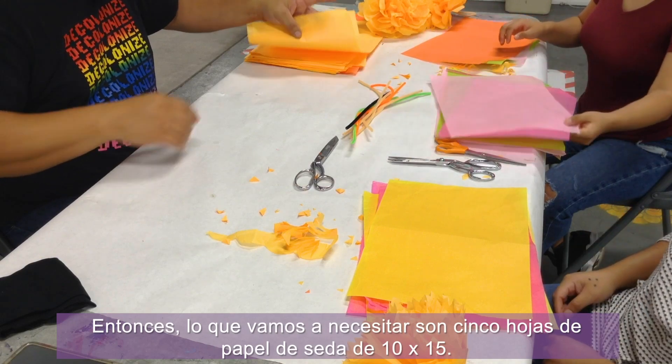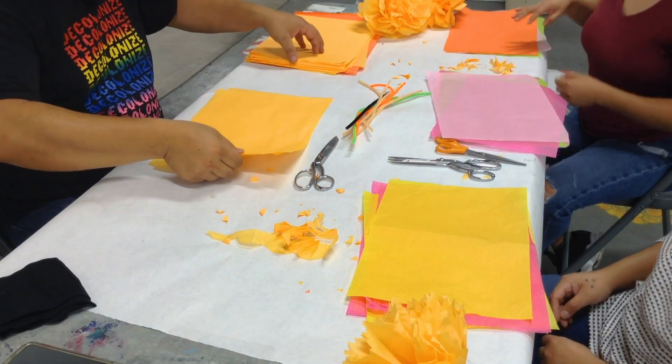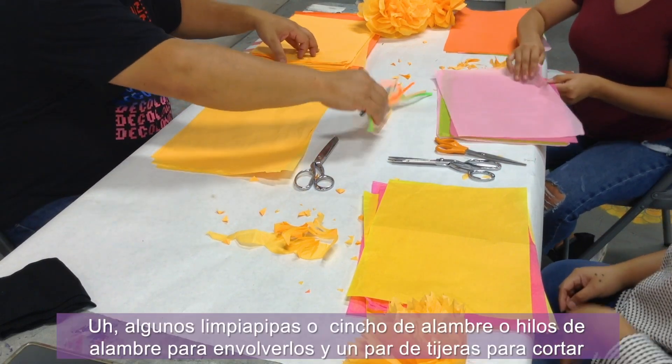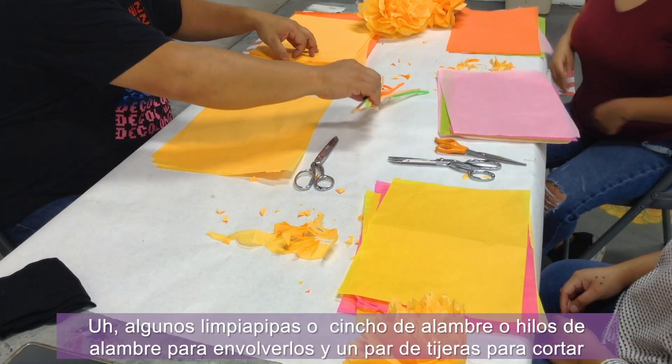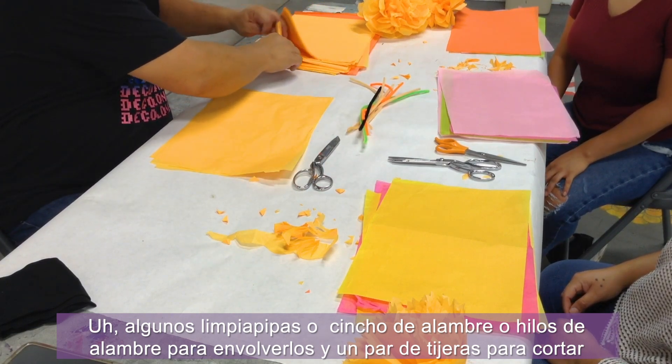What we're going to need is five sheets of 10 by 15 tissue paper, some pipe cleaners or twisty ties or wire or string to wrap them around, and a pair of scissors to cut stuff.